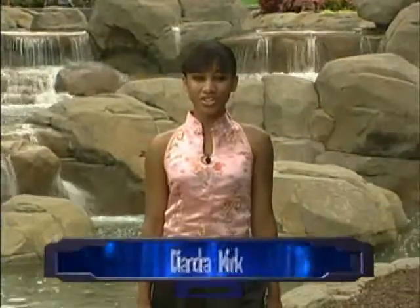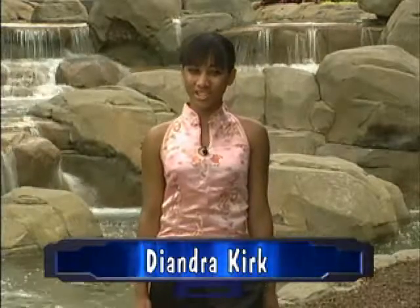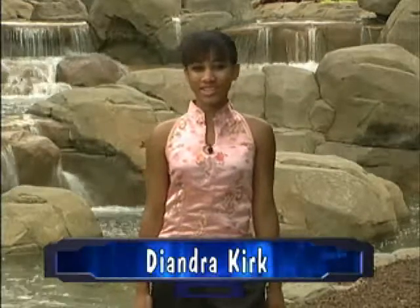Hi, my name is Deandra Kirk, also known as D. Today I would like to show you basic techniques for the Chinese fans. We will go over basic stances, strikes, and good stretching techniques to help you gain control of your balance.